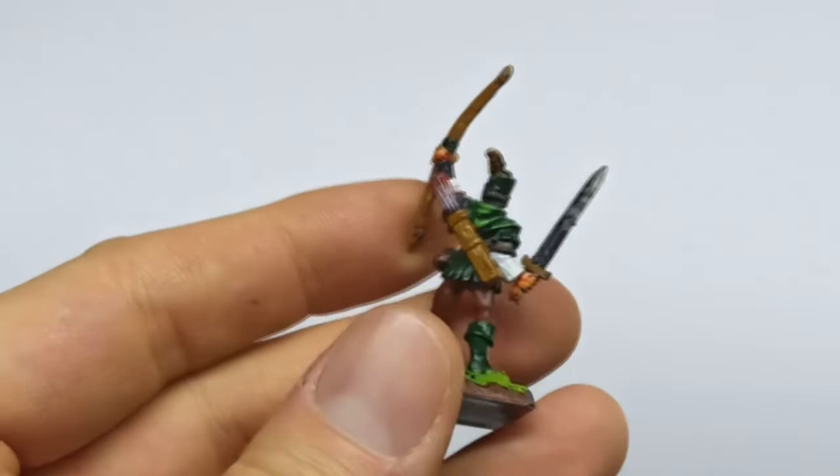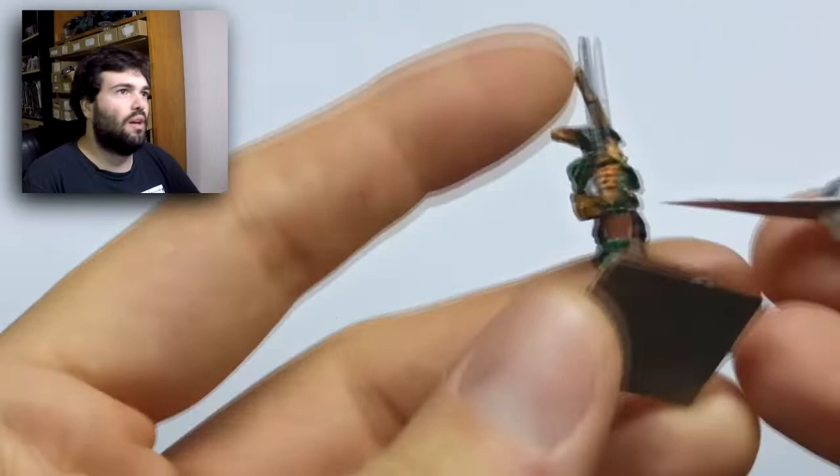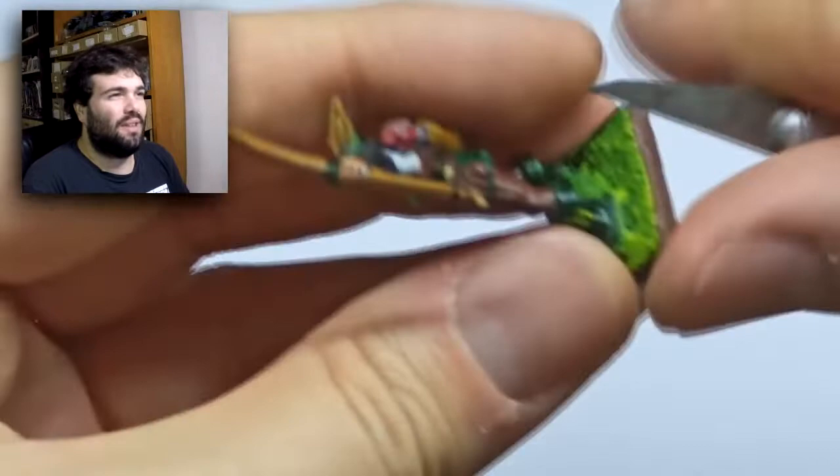Follow me — I will show you how I repaint this miniature. It was sold by Games Workshop in 1996, and I bought it in 2001, so it wasn't that old at the time. I remember it was a cool miniature.